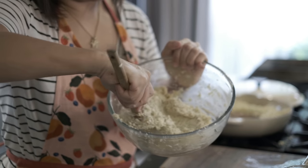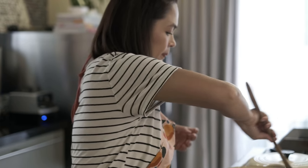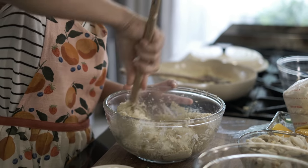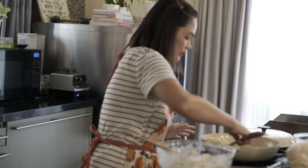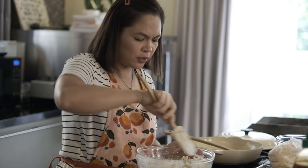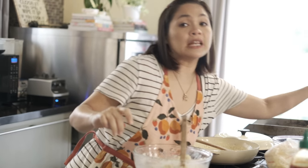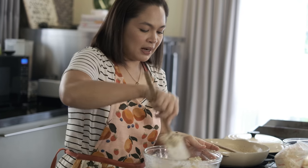Ito na yung mixture natin ngayon. Parang feeling ko marami yung cream cheese, so magdadagdag ako ng cauliflower and quinoa. Mix it again. Favorite to ni Johan — ito yung mga nire-request niya sa akin lately. Kasi madali lang naman siyang gawin — medyo marami lang ingredients. But it doesn't mean pag marami ingredients, mahirap mo ito. Then we'll add pepper — optional lang naman yung pepper, kung gusto nyo lang. It adds another layer of spice.